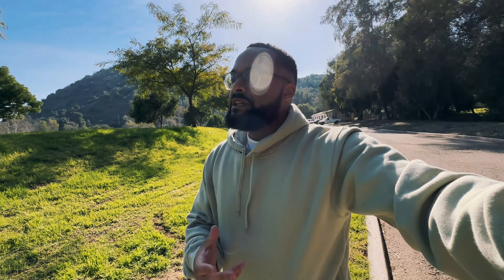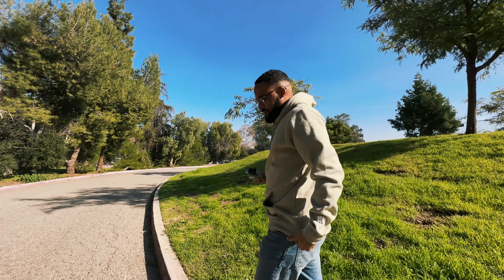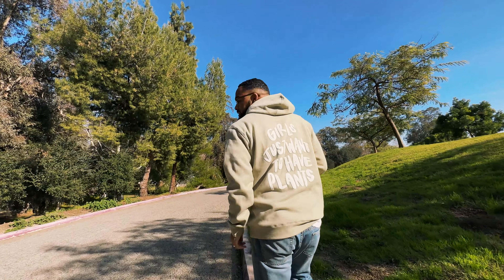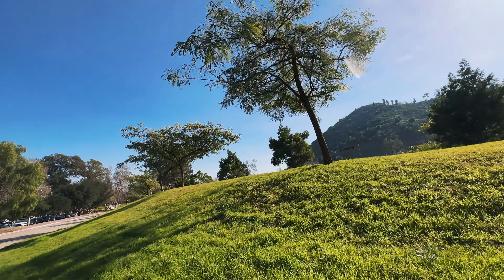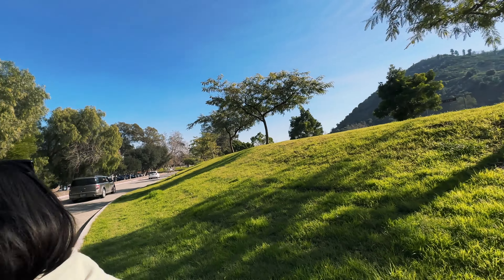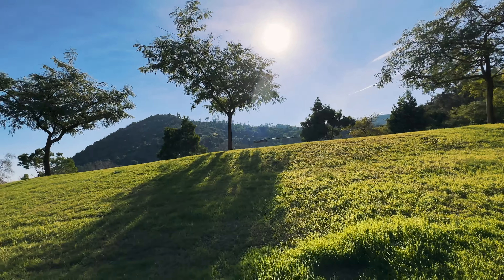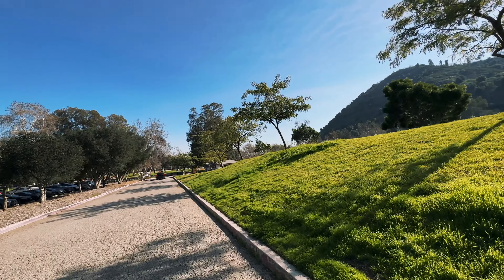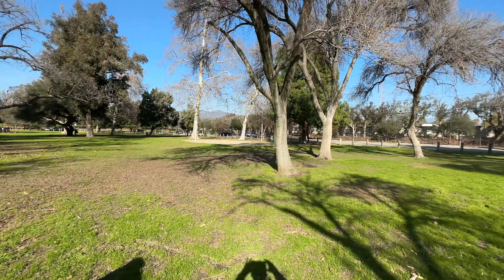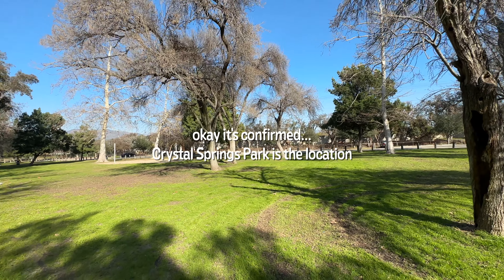We've never done anything like this, so I think it's pretty dope that we're going to the actual location of one of the scenes to shoot some photos of the hoodie. And now I am wearing it. We are at one of the locations right now, and I think it's just over this hill. But yeah, we're at one of the locations. Look at this — we're by Griffith Park, near the museum and all that. So I'll catch back up with y'all when we actually get to the location. Okay, so we couldn't find the exact tree, but we did still take some fire photos. This is the area, we promise — Crystal Springs Park. We think. Crystal something.